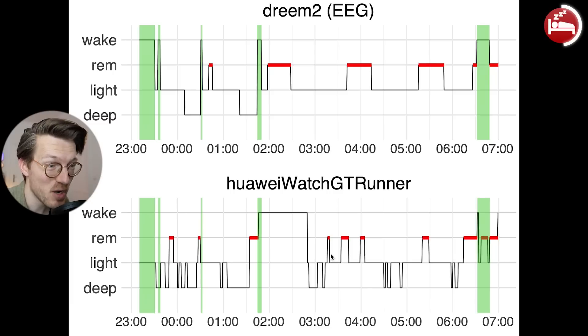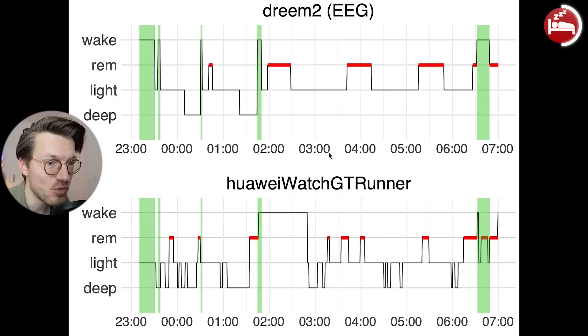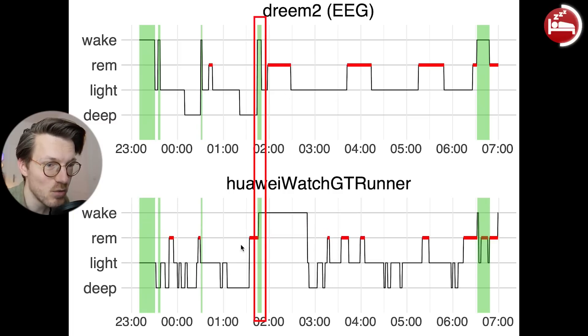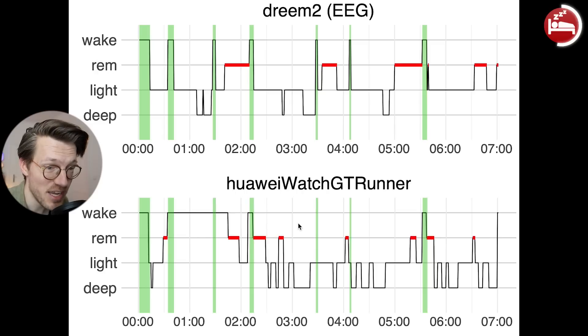This example night also shows another quite persistent problem of the GT Runner — it tends to detect some really long awake moments. In green I marked the awake moments according to the EEG device. You can see that this awakening, which lasted about 5 to 10 minutes according to the EEG, was detected as lasting an hour by the GT Runner. This kind of behavior is seen quite frequently for nights where I tended to wake up more than normal — the GT Runner extends some of those awake moments quite a bit.